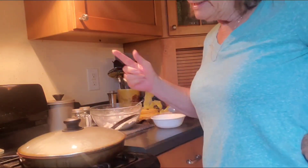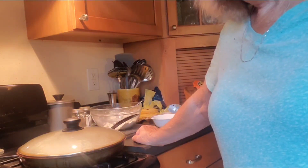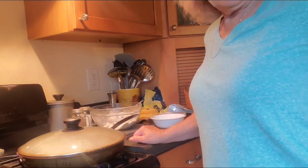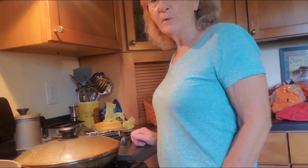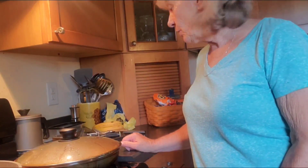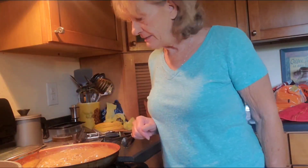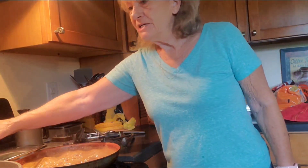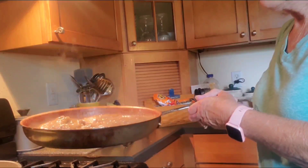I'll show you the mashed potatoes and plate this up to show you what we're having for dinner tonight. Okay everyone, the cube steak is done, mashed potatoes are done, and so are the green beans. Now let's dish this up. I just wish you could see it in the pan — just look at that! It smells so good.